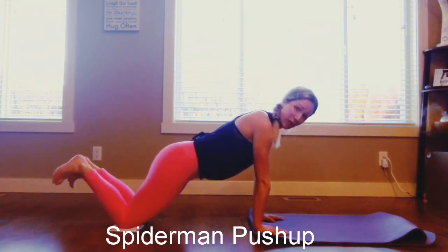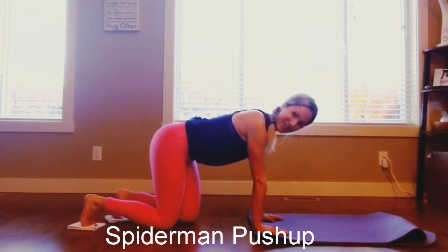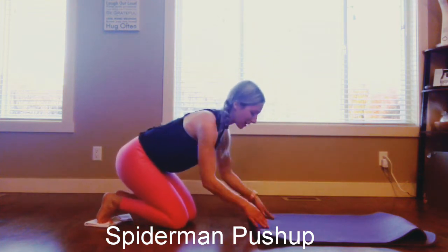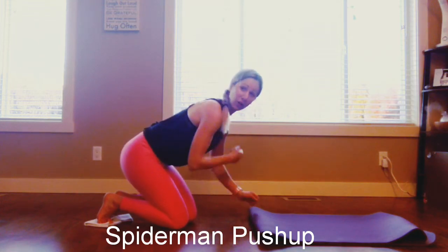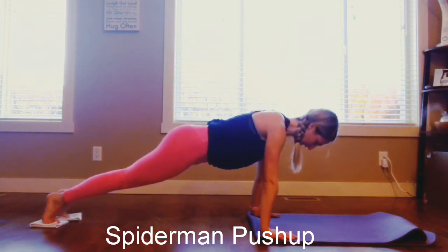Okay, so we're starting the timer again. Whether you're on your knees or your toes — I'm going to start on my toes; if I need to drop down, I'll come back to my knees. Make sure those wrists are ready. 3, 2, and 1 — alternating sides, Spiderman push-ups, right here.